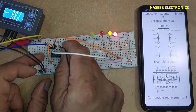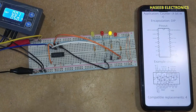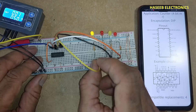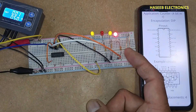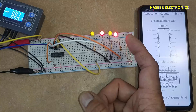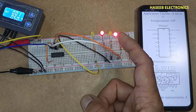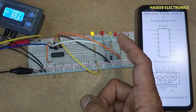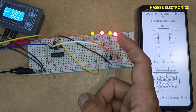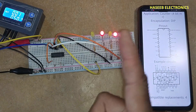Output C is pin number 8, and output D is pin number 11. So this IC will work from 0 to F in hexadecimal. It counts: 0, 1, 2, 3, 4, 5, 6, 7, 8, 9, 10, 11, 12, 13, 14, and F which is 15. All outputs are high at 15.